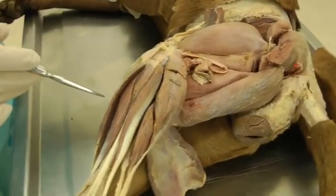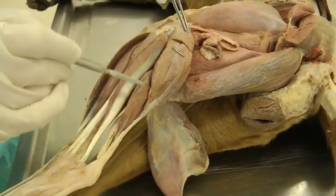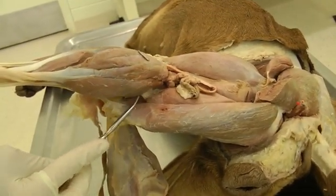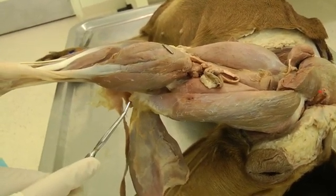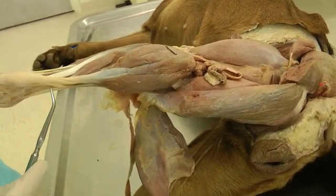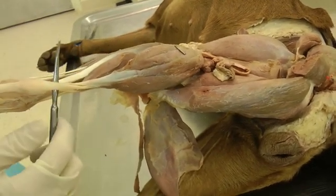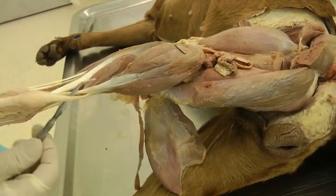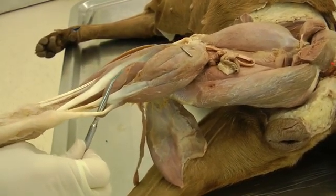We're going to start with gastrocnemius. There are two heads: here is the lateral head, and if I lift up the limb a little bit, we can see the medial head. Also in between those two heads is the superficial digital flexor, so we're going to have to be careful when dissecting the gastrocnemius. I usually come down to the tendons — this tendon coming out between the two heads is the superficial digital flexor. I start there and work my way up, separating it out so I don't accidentally cut the superficial digital flexor.